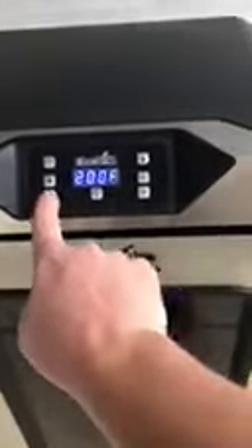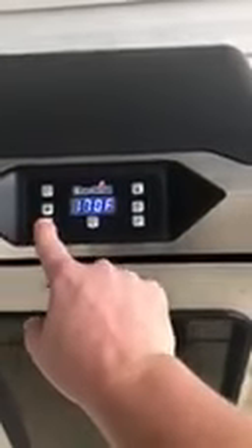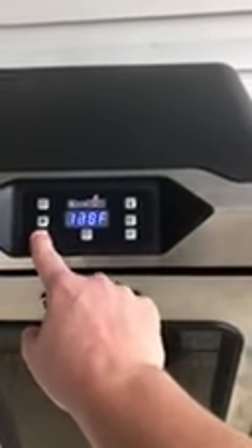Now this does need to preheat, so we preheat it. We're going to hit the temperature and go down to PH, which means preheat. Hit the temperature and it's going to preheat — that's going to take about 40 minutes or so.